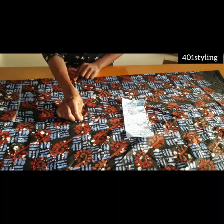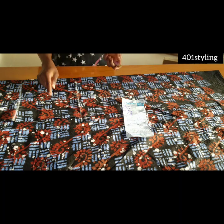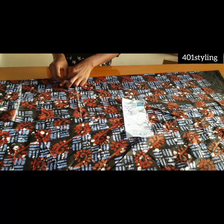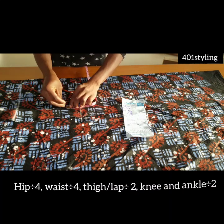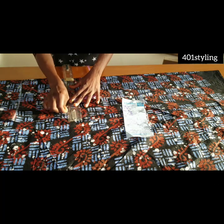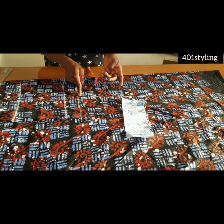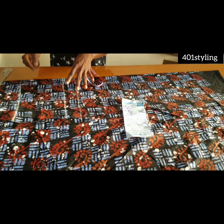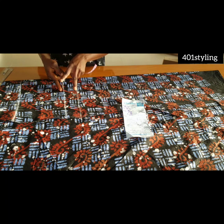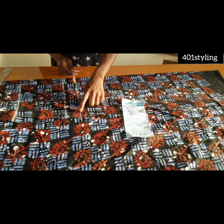That line is your crotch line. This part is the center and this part is the side. The next thing is to take your hip line measurements — come up from your crotch line by two inches, or simply input your hip line measurements and connect with a line. From ear to ear is your crotch depth, so you divide your hip by four, then go up two inches for your hip line.